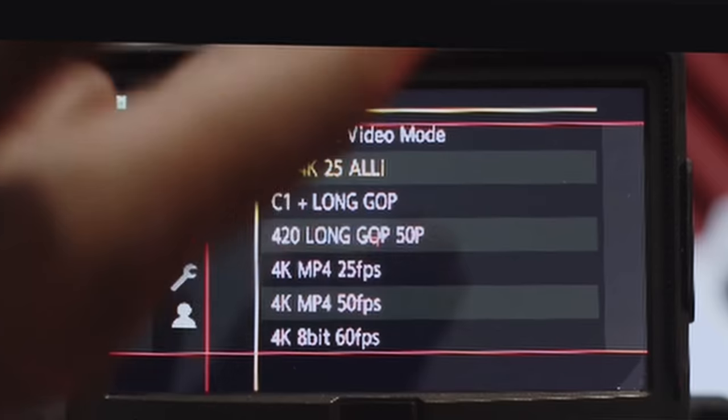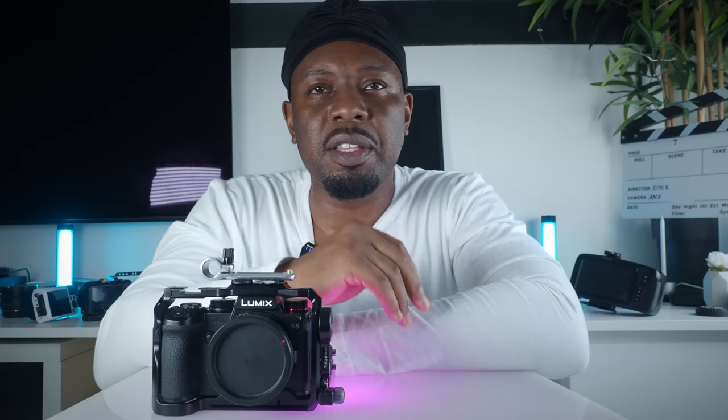I did love the BGH1 at first, but after a while it got a bit tiresome rigging it, I didn't like the menu system, and the Atomos situation where you couldn't control any settings was a weird setup. But I thought, he knows what he's talking about, I've taken a lot of advice from him in the past — so I watched a few videos on the S5. There was some good stuff and some bad stuff as usual, but then I decided to buy it.